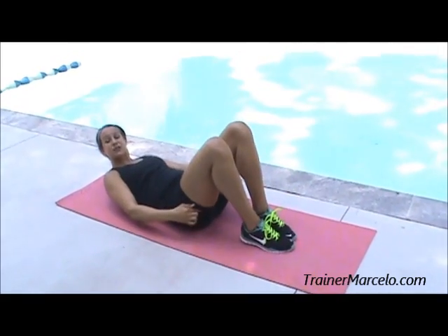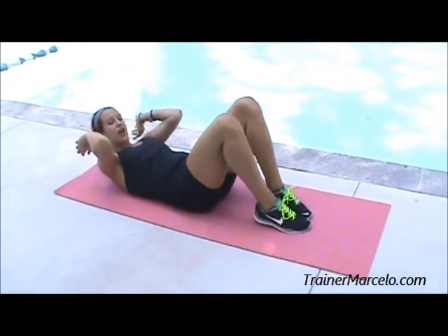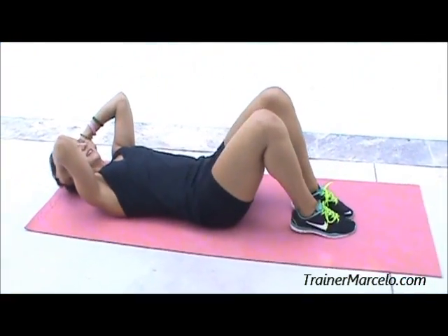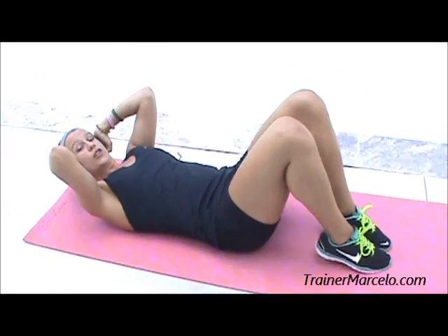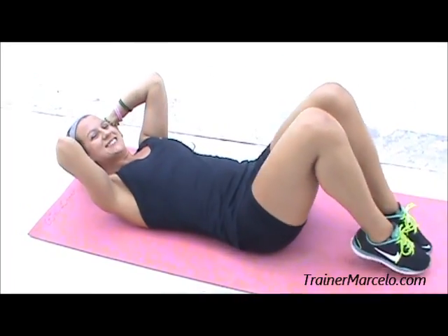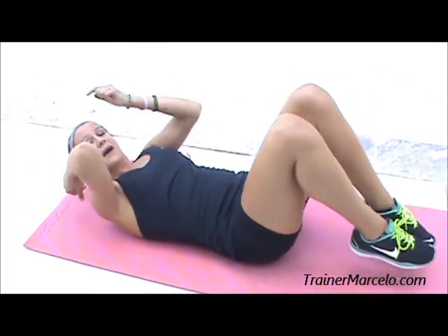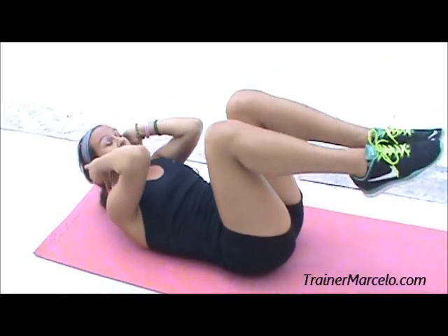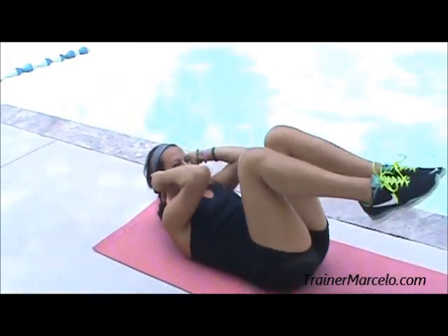We're going to take it down to a double crunch. Your elbows are going to be right here, you're going to pull everything up, take it down. This is working the middle of your abs. My elbow is leading to my knee. You are definitely going to feel the breath here.